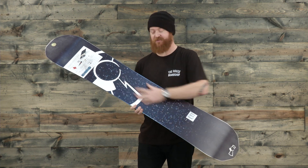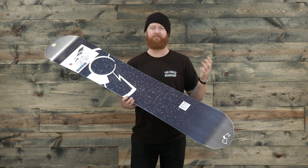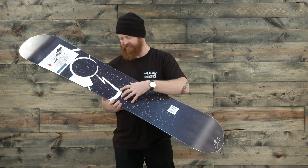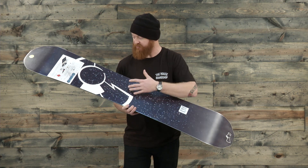The base of the board is super fast. It's a sintered-style base — Capita calls it something like the Omega Mark II. It absorbs a lot of wax and already has wax instilled in it. It has a die-cut shaping to it, which is pretty rad.